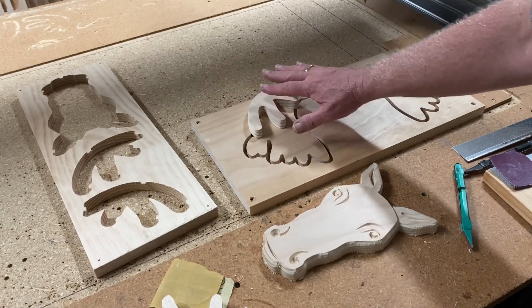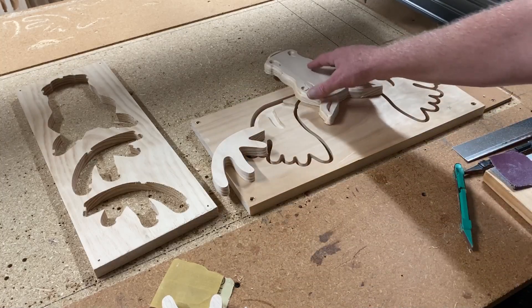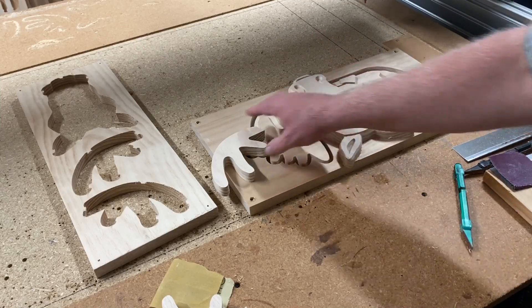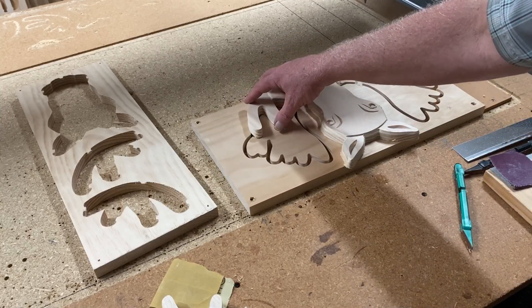It looks like it's going to fit just perfectly. I did the same thing with the moose head and positioned that over the pocket to make sure that the allowance was enough to fit the moose head in. It looks good too. So once I get the final sanding done, I'm sure that these are going to fit in the pockets just fine.